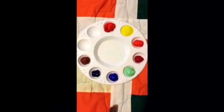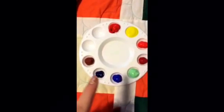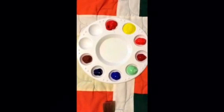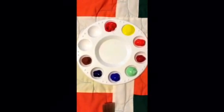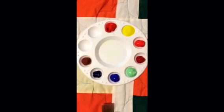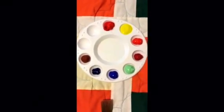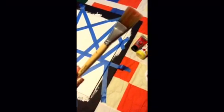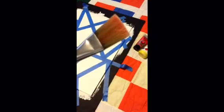I went ahead and added all the colors into my color palette to make it easier to choose what colors I wanted — there's no specific order. For the brush I'm using, my art teacher actually gave me this one; it's a professional brush. Anyone can use any brush, but a professional brush is the best route.